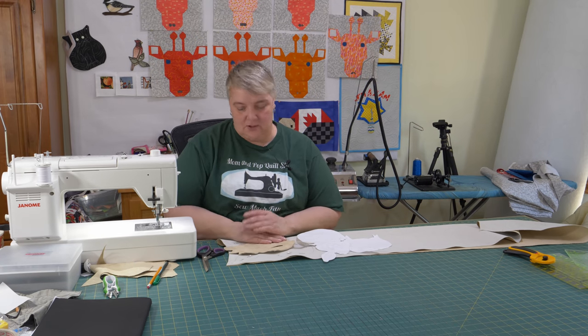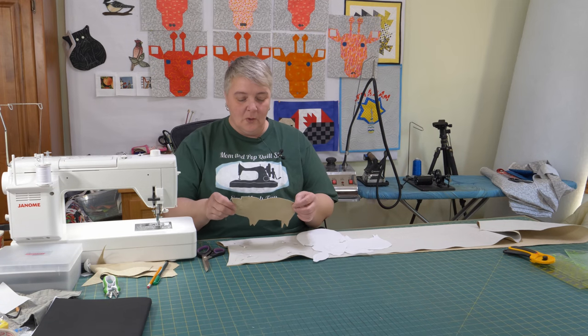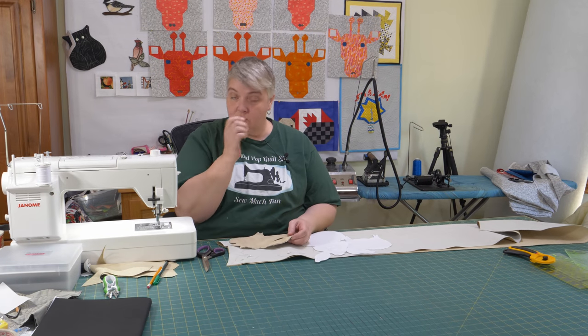Hey everyone, welcome to Weekend Project! I'm Laura Lynn of the Mom-and-Pop Quilt Shop and we're very happy to see you here today. We're working on something Easter-y because it's Easter weekend. I saw this cute little thing on Pinterest — I tried clicking, the page had no source, so I couldn't find any more than just a picture. It was of a cloth piggy bank, so I thought, well, we can make a bunny bank!